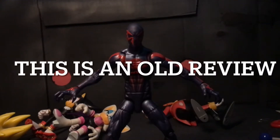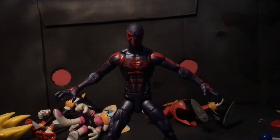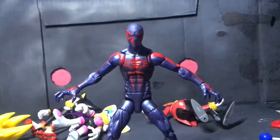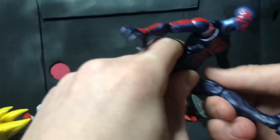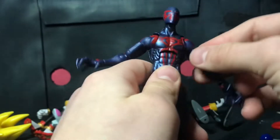Hello everyone and welcome to a review of the Retro Spider-Man 2099 Marvel Legends. I got a new light. I'm going to keep it with the normal white light though for this instead of going yellow. Let's get into articulation.